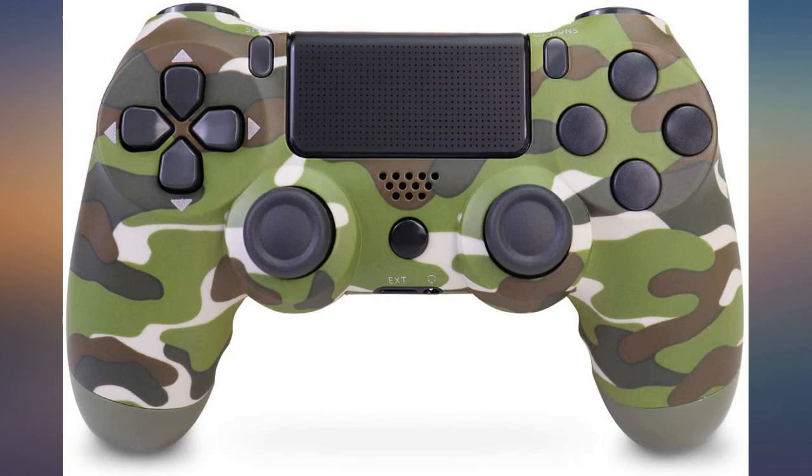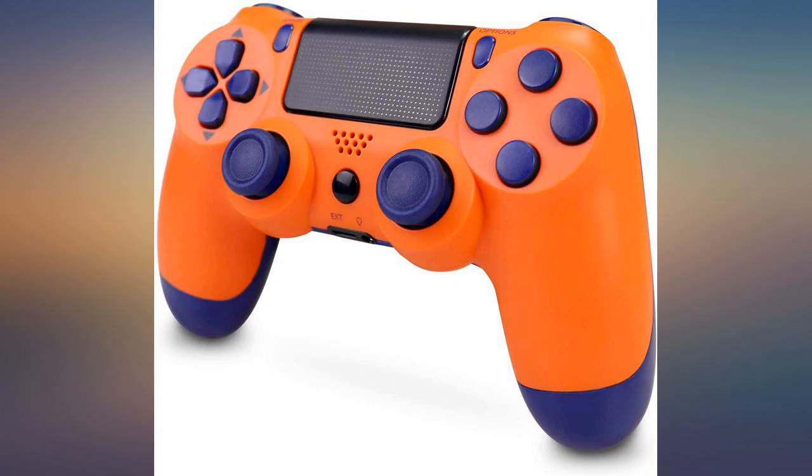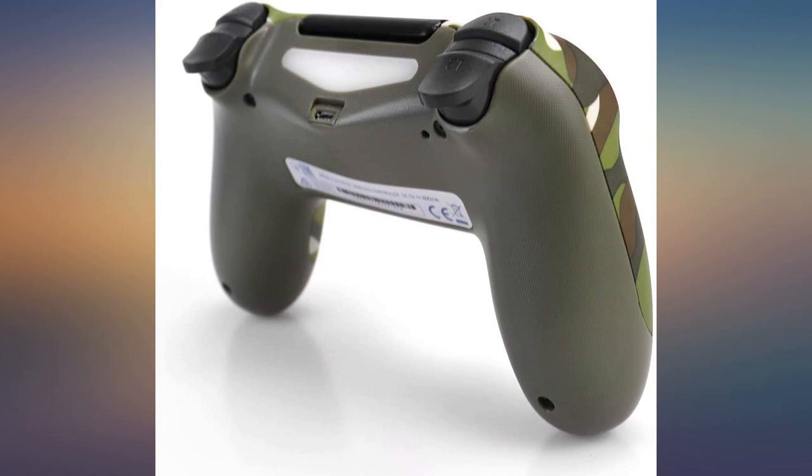The controller feels exactly like a PS4 controller. The analog sticks, buttons and triggers are good quality. The joystick is very fluid, as are the other buttons. Connects easy to the system.